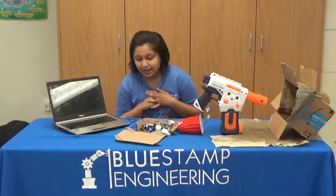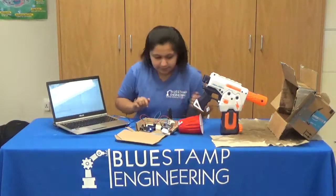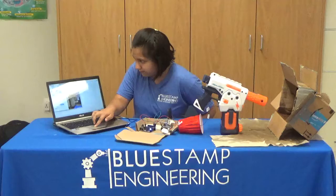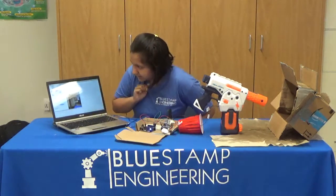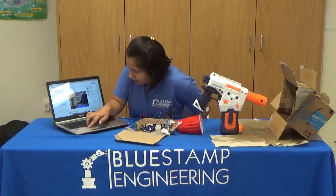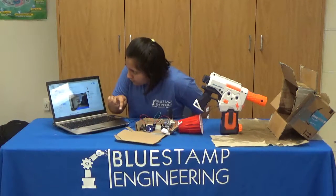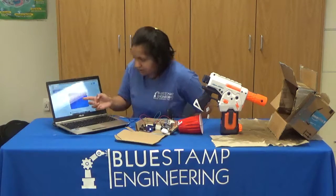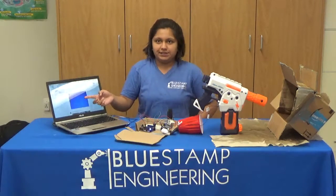Now here's a quick demo on how it works. It shoots the person, I have my Android phone taking the photo, and it just sent a text message to my phone, and then it will shortly upload onto Twitter. As you can see, this was a photo that was recently taken.